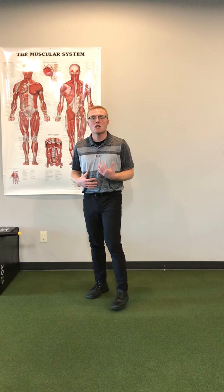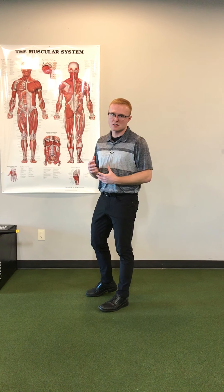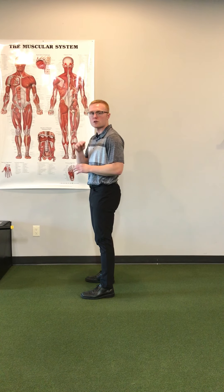When we look at thoracic extension, there isn't a whole lot of range of motion, but we need to be able to stabilize as we carry out some of these activities. Looking from the side, there's this normal kyphotic curve — meaning there's a normal curve to our spine.